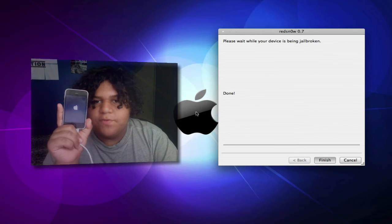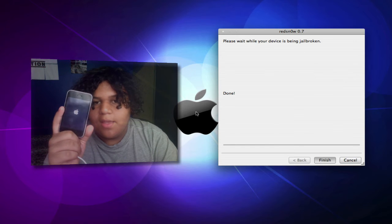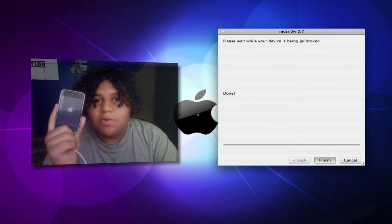Right now my iPhone is turning on, and it should be jailbroken now, which is awesome. I can download new themes and other applications that aren't in the App Store.